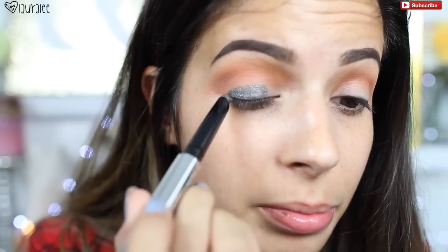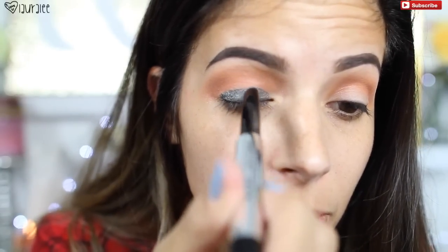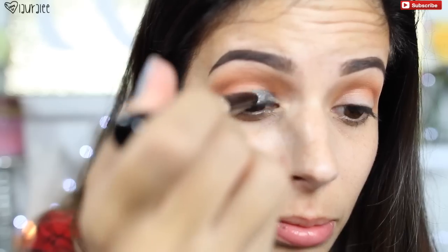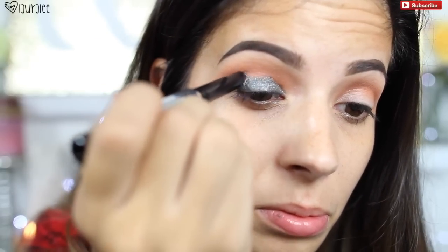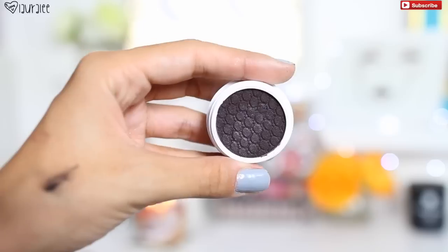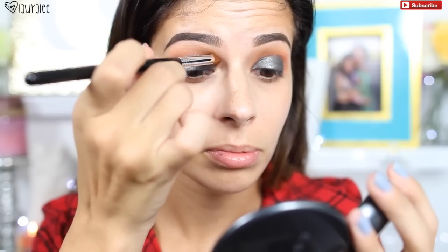Then I'll go in with a clean blending brush to blend a little more, then I'll go in with the Marc Jacobs Twinkle Pop pencil — I think this one is in Stardust, I'll have it linked below. I pop this all over the lid with a really heavy coat because I wanted it to stand out big time. This is perfect for that glam but grungy look.